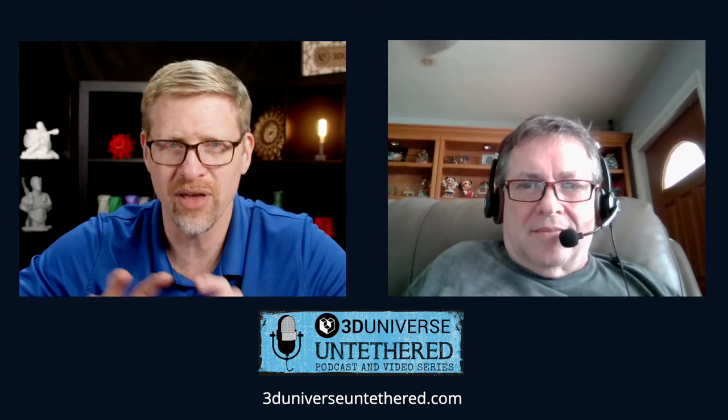Welcome back everyone, I'm Jeremy Simon, this is another episode of 3D Universe Untethered. My guest today is Rick Williams, a good friend and longtime member of the e-NABLE volunteer community. We're going to talk about something rather unique: incorporating the MIDI protocol — used primarily in music instrumentation — into assistive devices like 3D printed prosthetics made in the e-NABLE community.